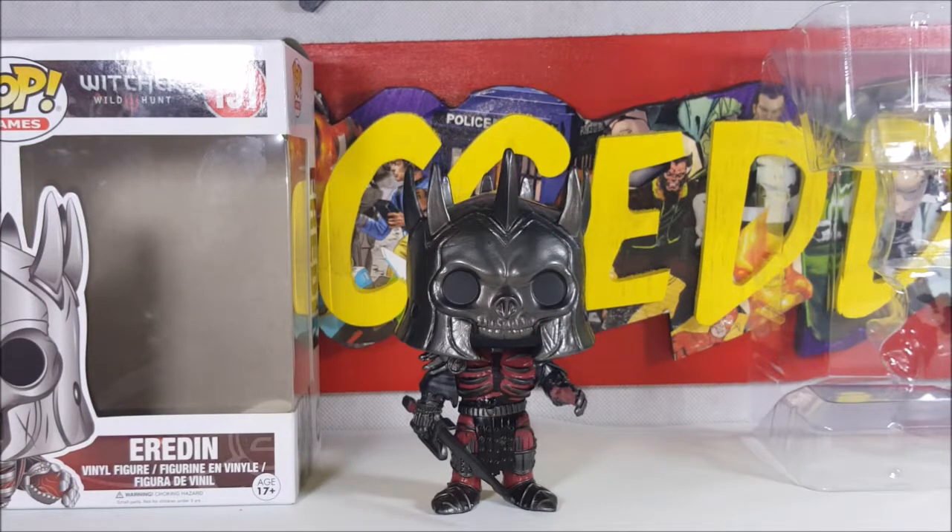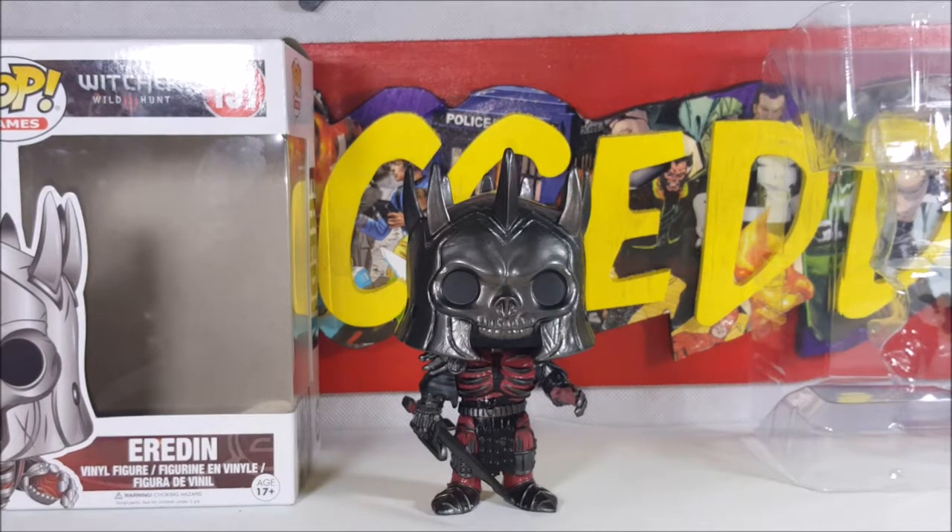So there you have it guys. For this week's pop review, this was the Funko Pop Games The Witcher 3 Wild Hunt number 151 Airden Vinyl Figure. I'll see you again next Tuesday for another Funko Pop review. Take care guys.